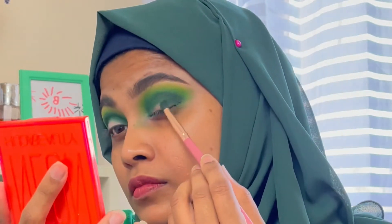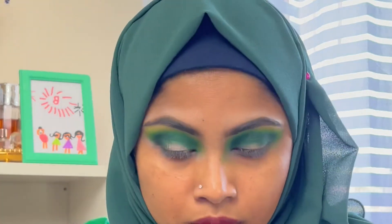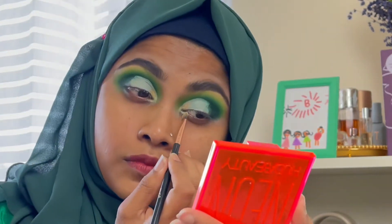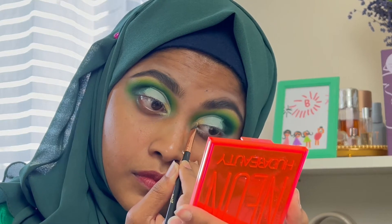I will use my pencil brush to make a darker color. I will blend all the colors. I will use the concealer to make my eye look color.